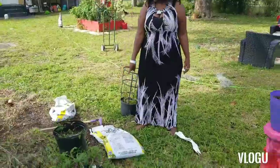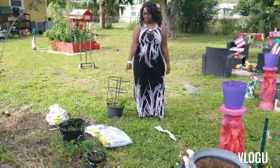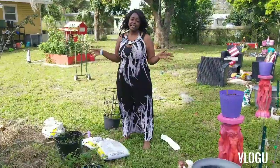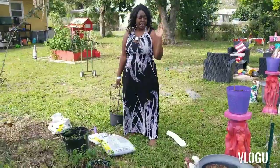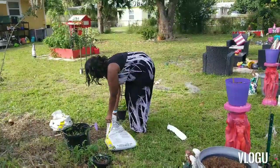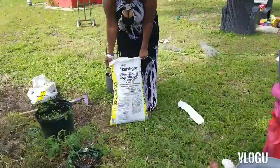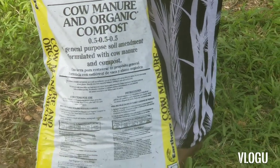I'm going to use this cow and compost manure that I got from Walmart. I'm putting it directly in the ground and I'm going to bury it on top of that. I'm not going to do nothing extra — nothing fancy. I'm just going to put this compost in and put it inside my millings. I'm going to get a close-up of the bag so y'all can see what I'm using. I got this for $2.40 at Walmart.